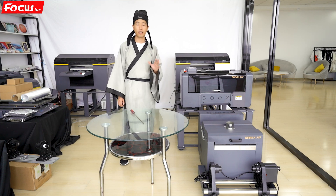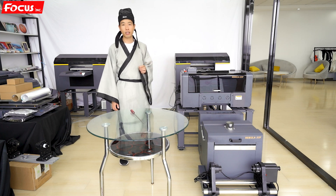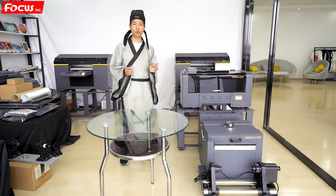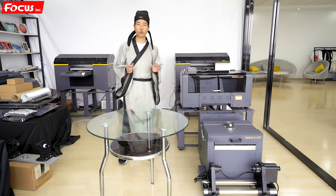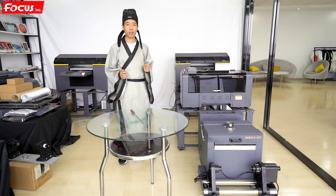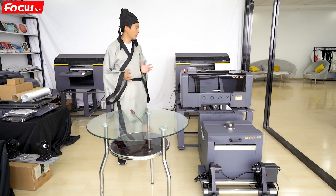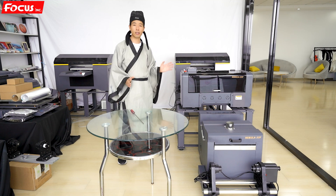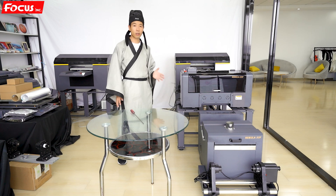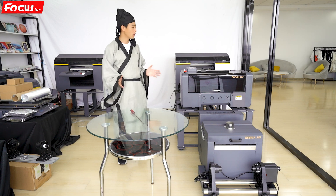There are actually three kinds of different DTF printers in the market right now. The first one is the big size 60 centimeter model named the Focus C2F, with Epson 4720 or Epson i3200 print heads — that's for mass production and industrial printing. But some customers require a smaller size, good for desktop use at home or at the office in a small room.